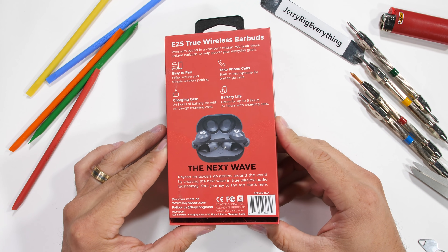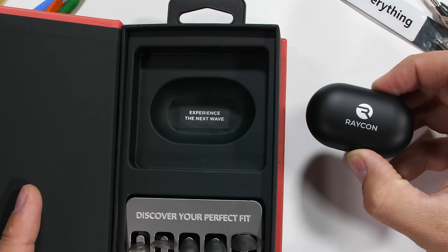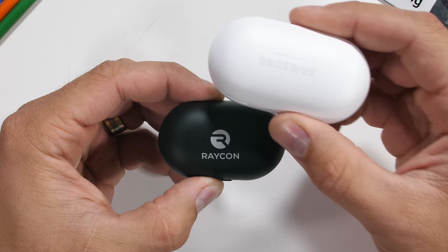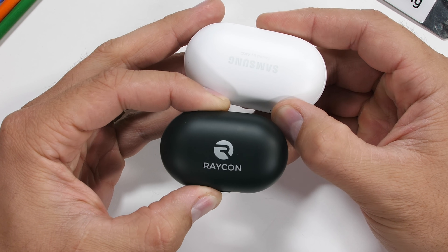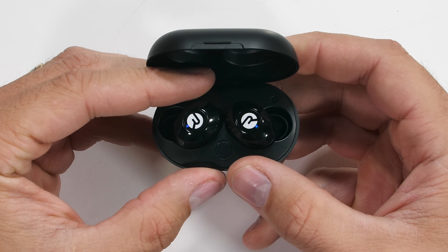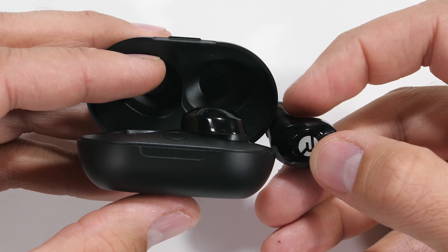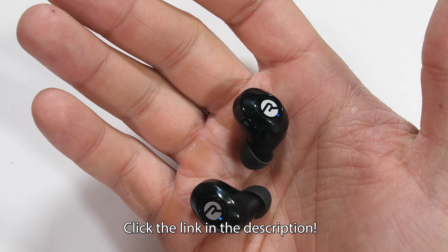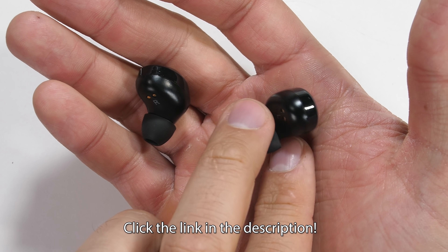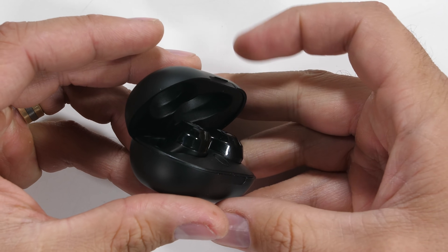Which brings us to Raycon. Huge thanks to Raycon for sponsoring this video. Raycon's totally wireless headphones are half the price of other premium wireless earbuds and sound just as good — they're louder and have more bass than any other headphone I've tested recently. I mostly use my headphones at the gym or while running, and these are small and light enough that I never feel like they're falling out. They have 6 hours of playtime with an additional 24 hours stored in the carrying case. You can get 15% off with the link in the description. There's no reason to pay big bucks for headphones that are the same brand as your cell phone when there are cheaper and better options. Thanks to Raycon for sponsoring this video.